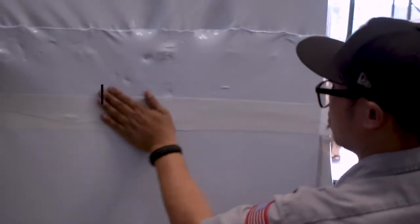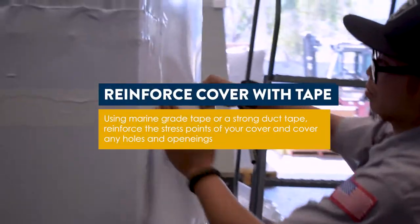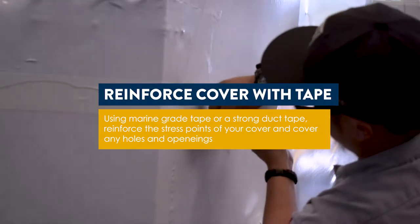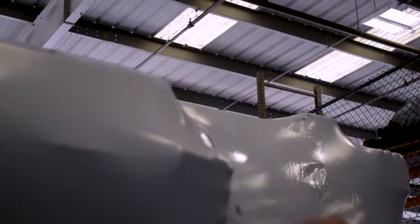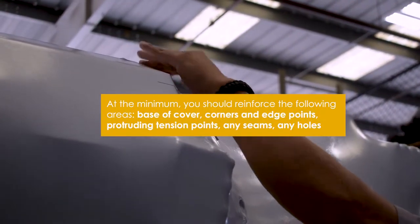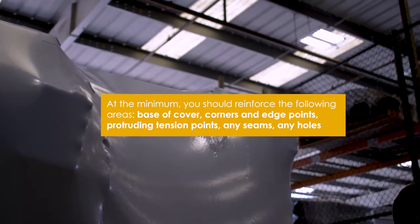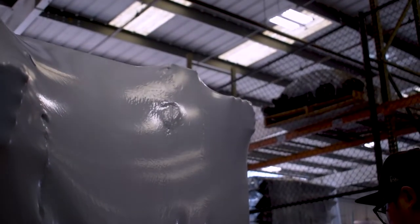Once your covering is applied and properly heat shrunk, it is good practice to reinforce high stress points with a quality shrink tape. Some areas to concentrate on include the base of the covering, all corners and edge points, any protruding tension points on the covering, and any seams.